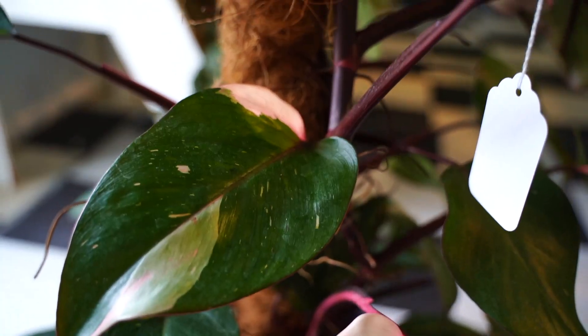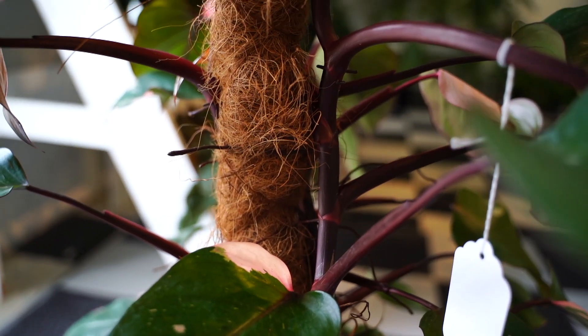I do like to give these plants a moss pole. They are aroids, they are epiphytes, and they do like to climb upwards — it'll be much better for the long-term health of your plant. Providing it something to climb, like a trellis or a moss pole, will be really great for the long-term success of your plant.